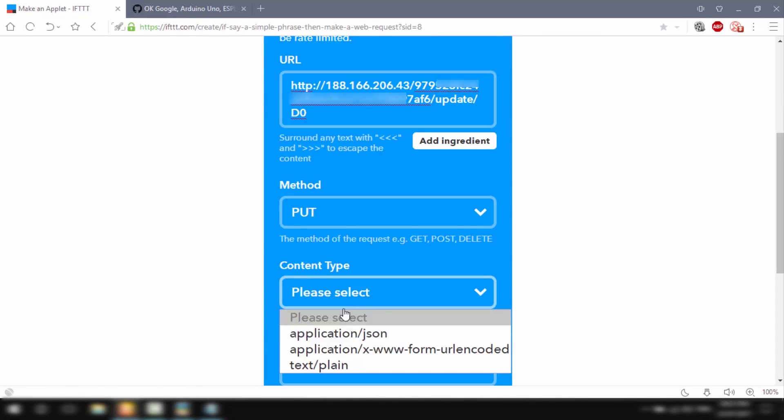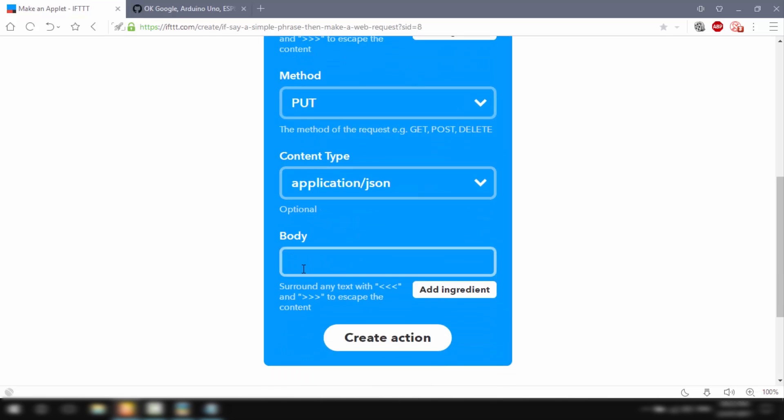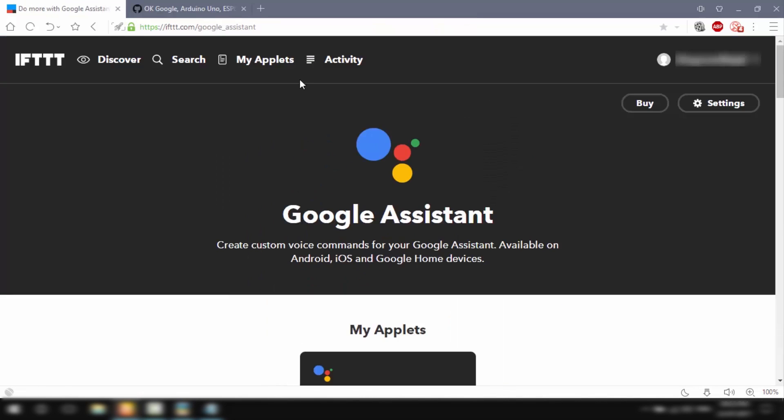We'll select the method as PUT, content type as application/json, and for the body I'll write ["0"] — where 0 means to turn on. So basically we're sending Blynk a request to turn on digital pin D3. Then click Create Action and Finish.